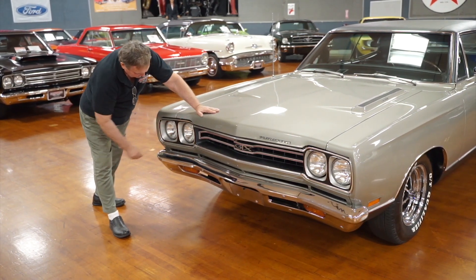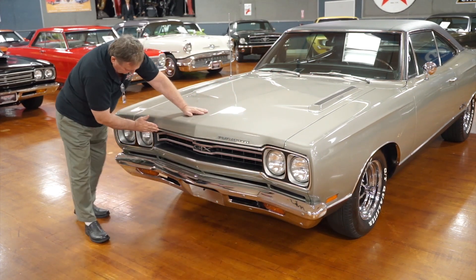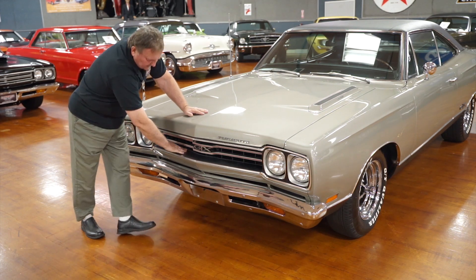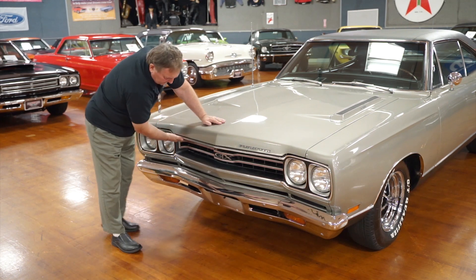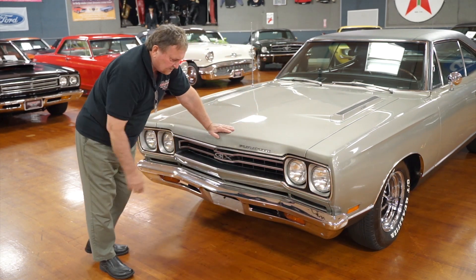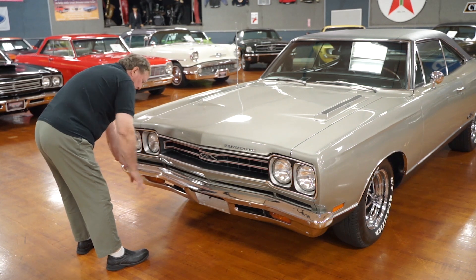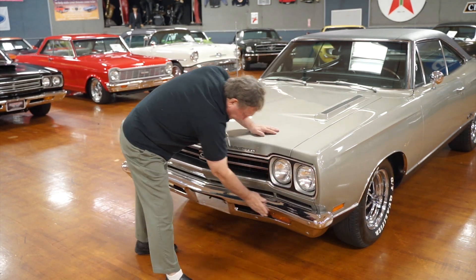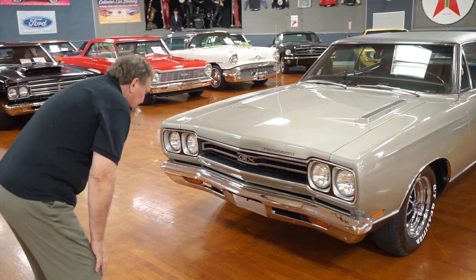All four headlight buckets are just as nice as can be. Trim around the grill — no stone dings or marks whatsoever. The plastic on the grill is really nice with the GTX designation on it, silver in the back set and black around the surround, giving it a dramatic look. The front piece underneath the grill has no dents or marks from stones. Bumper fitment is absolutely spot-on — no scuffs or marks on the top of the chrome, just as fresh as it was in 1969.